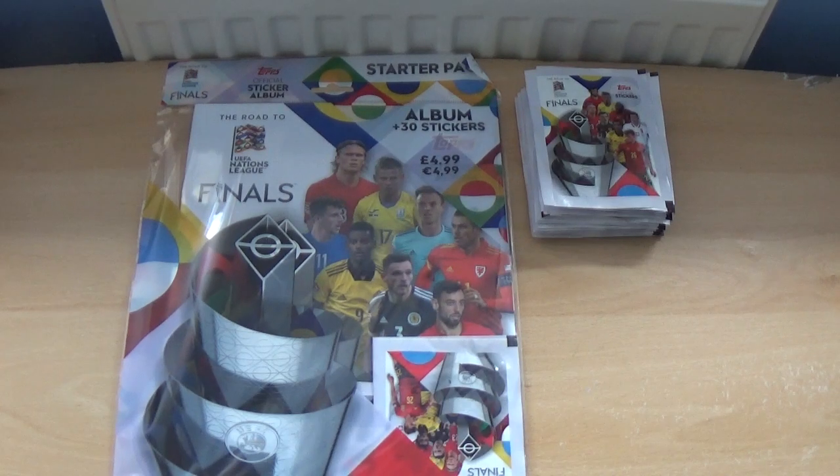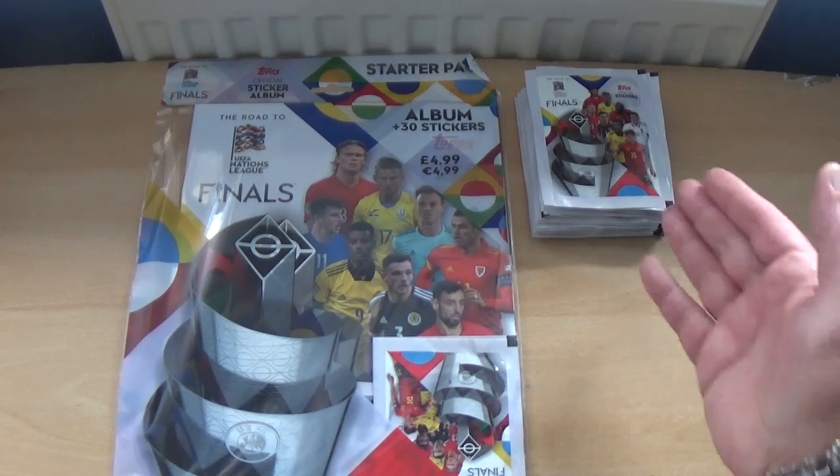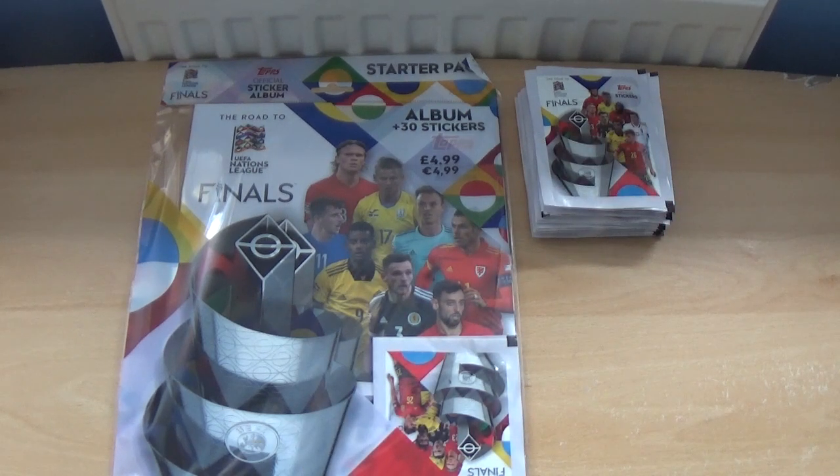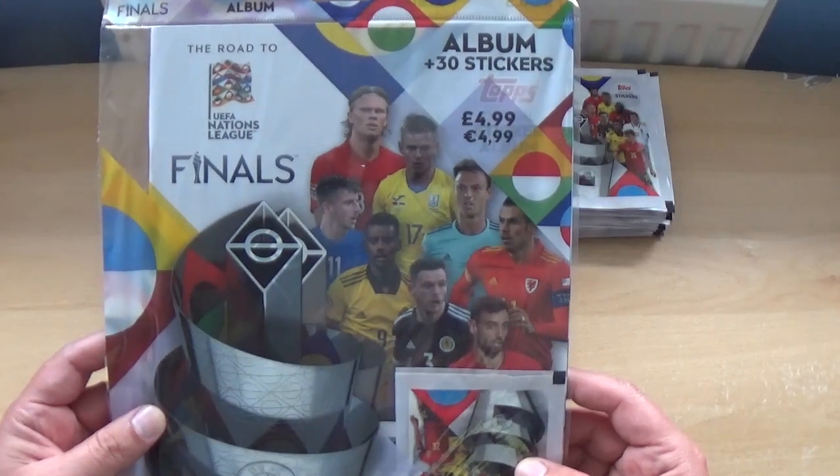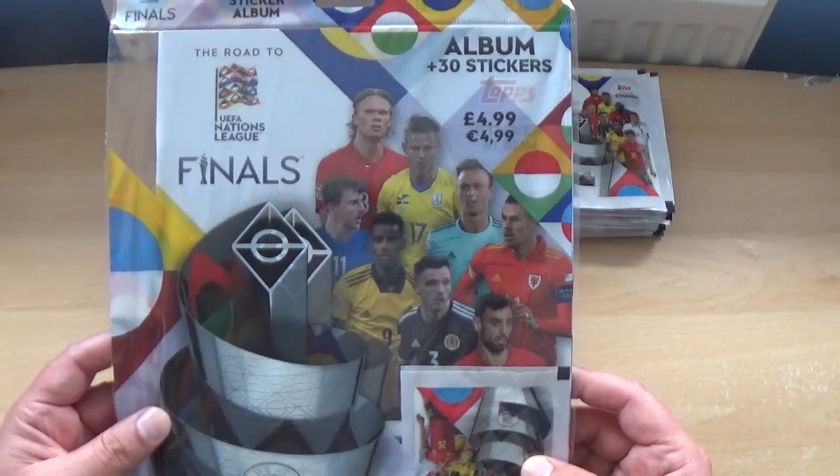Hi again everyone, welcome to All Things Football and welcome to today's opening and review of a starter pack. We will also open 20 packets of stickers for the brand new Topps official sticker album for the Road to the UEFA Nations League Finals.